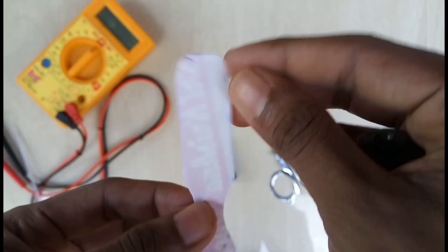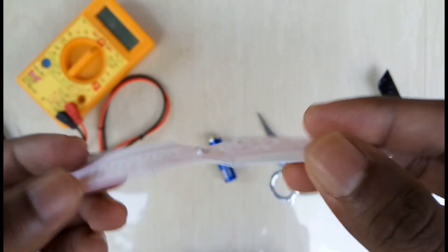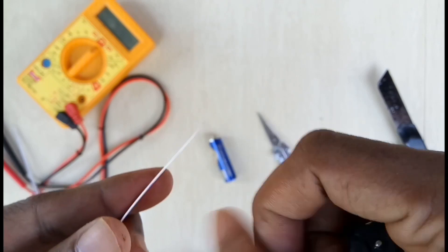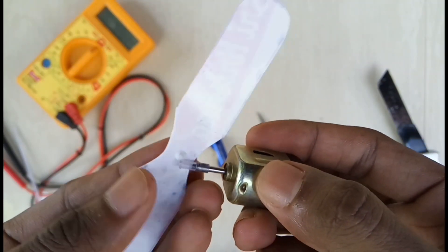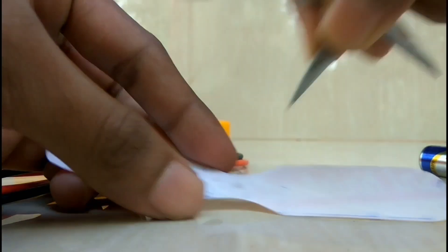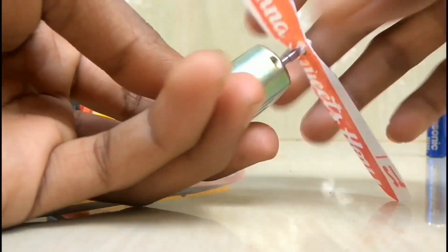We cut the fan in the motor. We put a hole in the center, we put a hole in the shaft. We put a fan in the shaft. We put glue and then we put a fix. We put glue — the shaft is fixed.